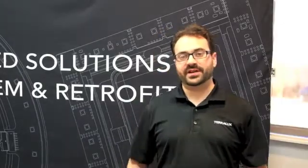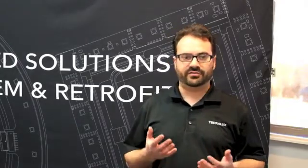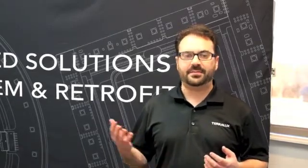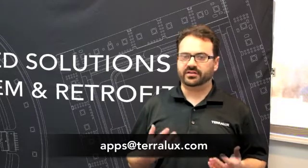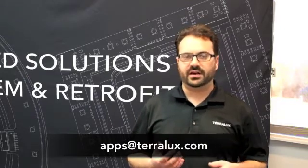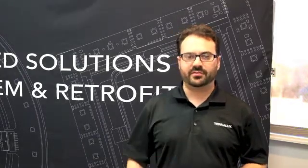I hope this video has been helpful to you. If you have any further questions or fixtures that you don't know quite what to do with, feel free to email apps at teralux.com and somebody will get back to you very quickly with an answer to whatever technical question you have. Happy retrofitting everybody!